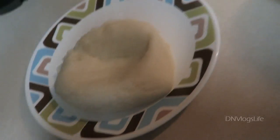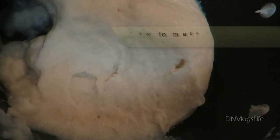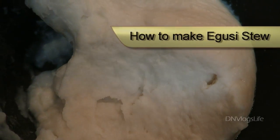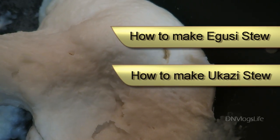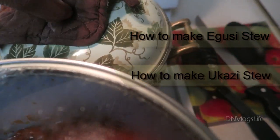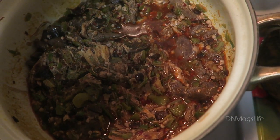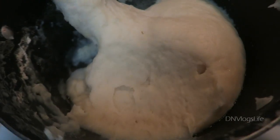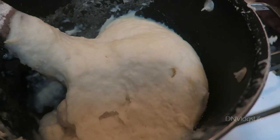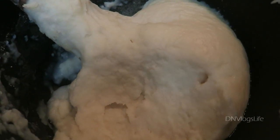This is inyon and this is how we make it! You can eat it with egusi stew, with okazi stew, or with Ila Alaseqbo — I don't have a recipe for that yet but it's like a gumbo made from okra. Thanks for watching, and thank you to all the people who requested this. We'll see you tomorrow in another vlog — bye!